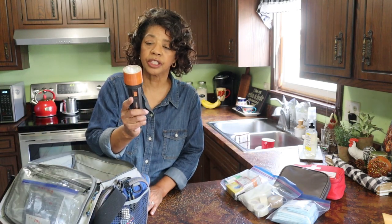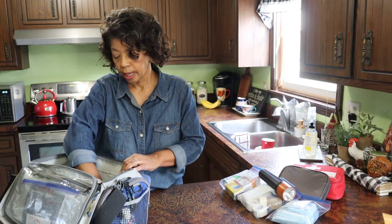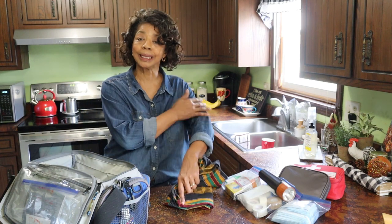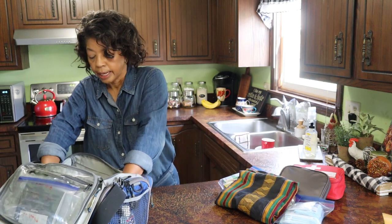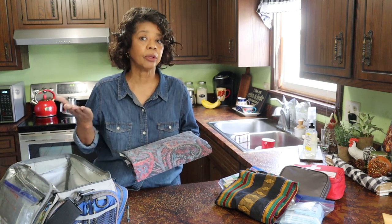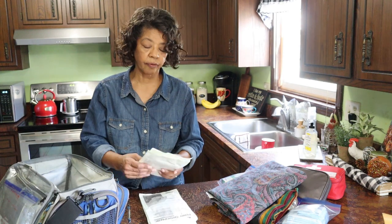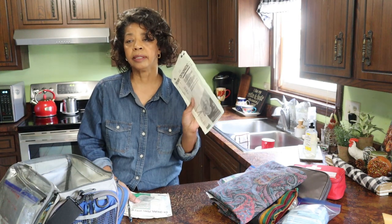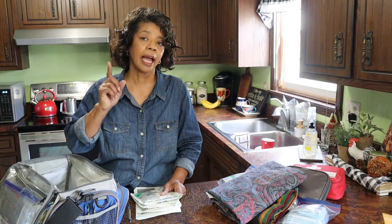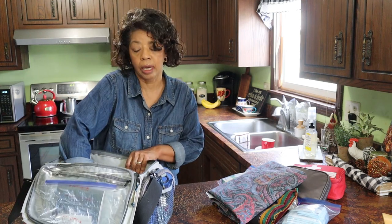I also have a flashlight in here — the batteries are not in the flashlight because you don't want to leave batteries in it as they can corrode. In addition, I have a large square that I can use as a triangular bandage to form a sling on an arm should I need to. And then I have a queen-size flat sheet, which I can use as a blanket to cover someone up. And then I've got four packs of gloves: two size-9 gloves and two size-7s. My husband has large hands so he would use the size 9s, and I would use the size 7s.